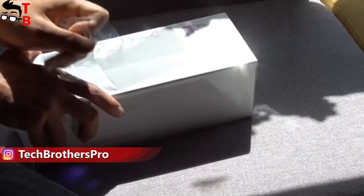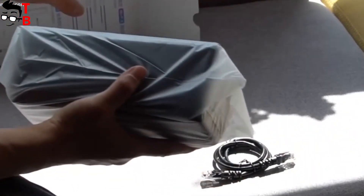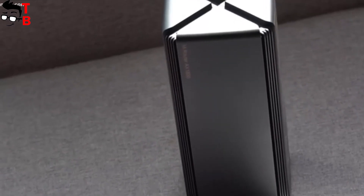So let's talk about the main features of the new Xiaomi Mi Router AX1800. Before we start, please hit the like button and subscribe to our channel – Tech Brothers.